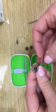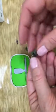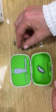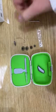Make sure you select the same dome as the one that was on your old receiver. In this instance we have a large dome, therefore we will be putting the fresh large dome on.